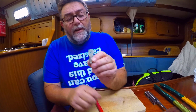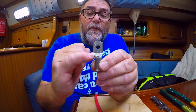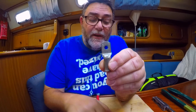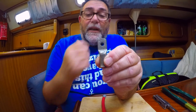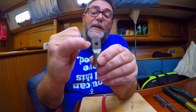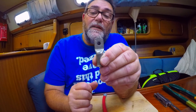The crimp lug has two numbers written on it. The first one is 50, which refers to 50 millimeter cross-sectional area. The second number — on this one, number six — means six millimeters, so this hole in the middle is for a six millimeter stud.